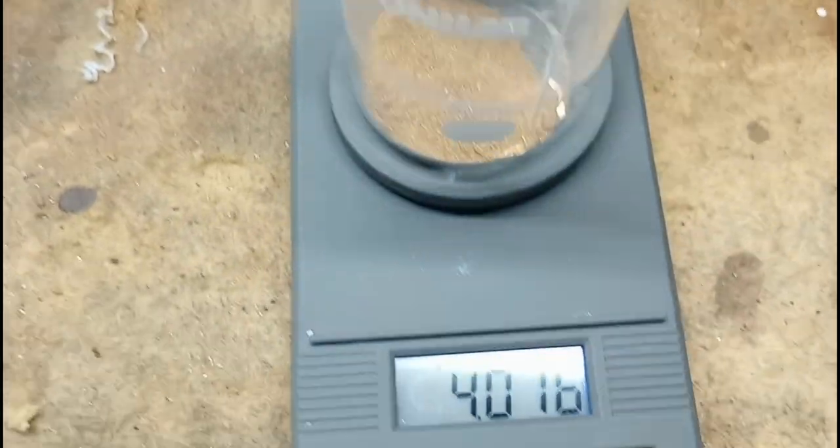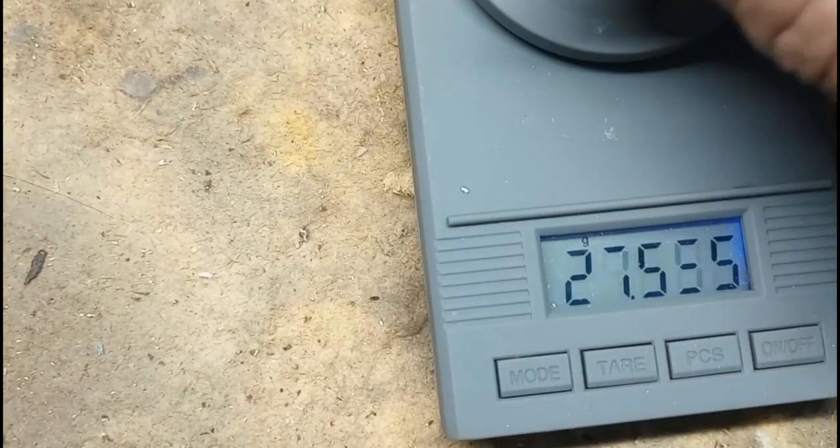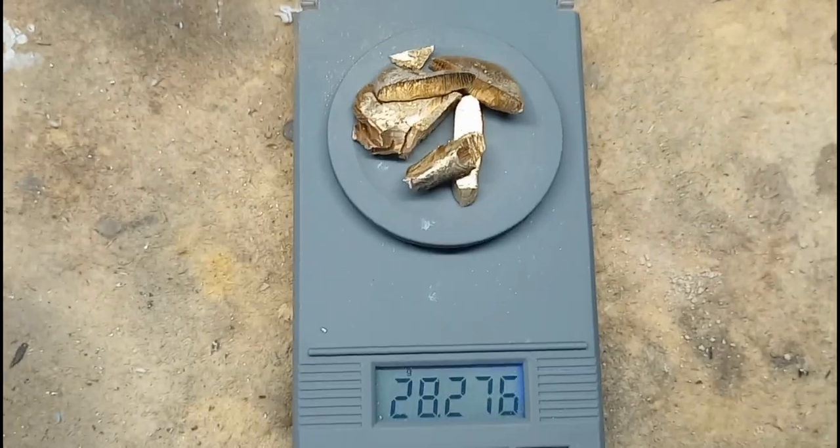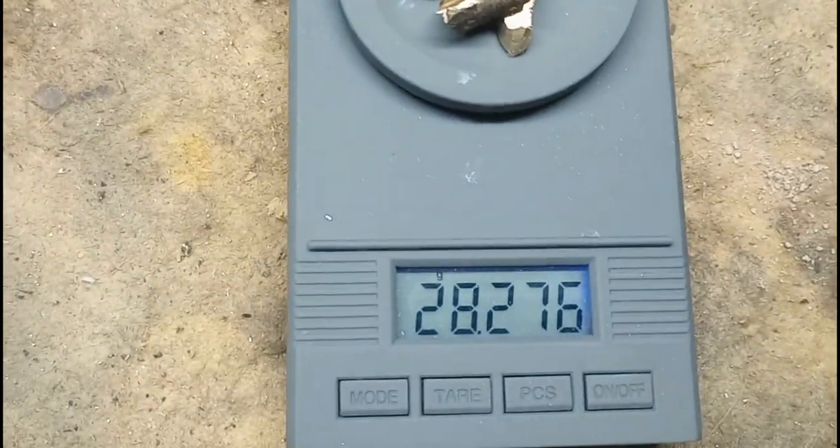The powder weighs 4.016 grams and the other solid pieces weigh 28.276 grams.